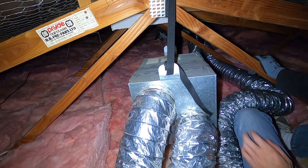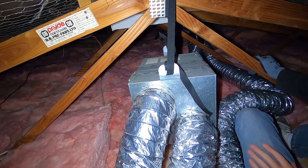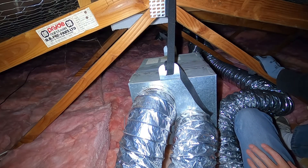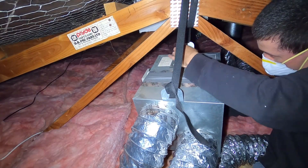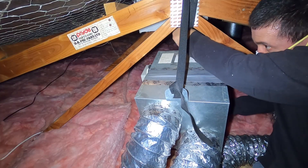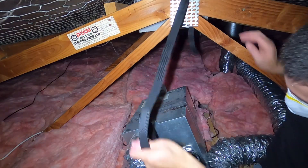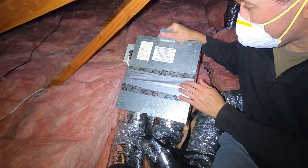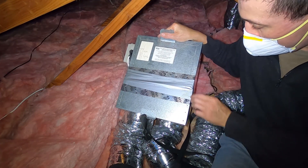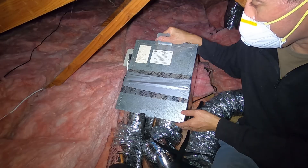The first thing you want to do is loosen off all this strapping. This will allow the galvanized box to drop down to ceiling level and make things a lot easier when replacing the filter. The next step is to remove this tape, which holds the box together. Once we've removed the tape we can access the filter.